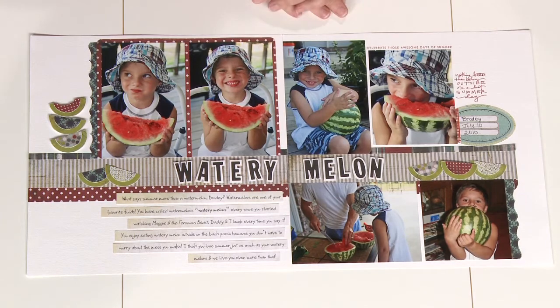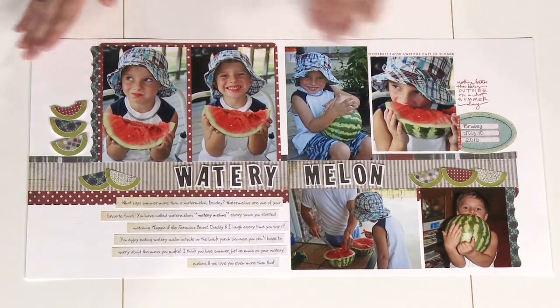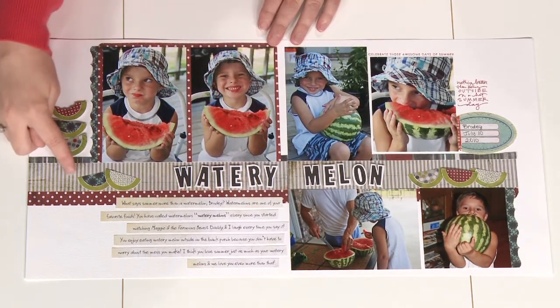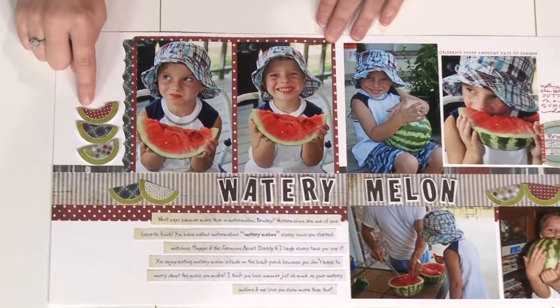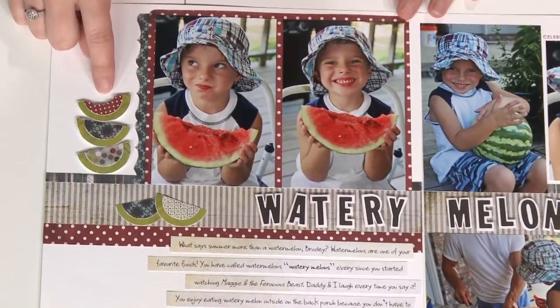One classic thing about summer is watermelon. So we have this great layout here with photos showing eating a watermelon. We made our own watermelons with two different sized circle punches and some green paper, and on this one here we even took some bites out of it with a little hole punch, which is a fun way to accent those watermelons.